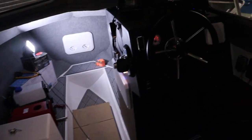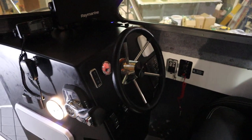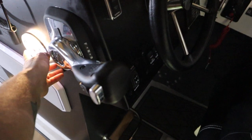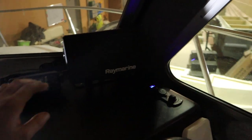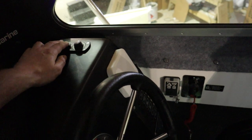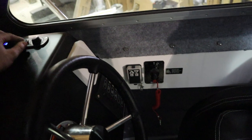Inside at the helm we've got a side throttle, LED lighting, VHF ICOM, a Raymarine 9-inch Axiom screen, volt meter, cigarette lighter — because he's got a searchlight he wants to plug in — and a USB charger in there as well.